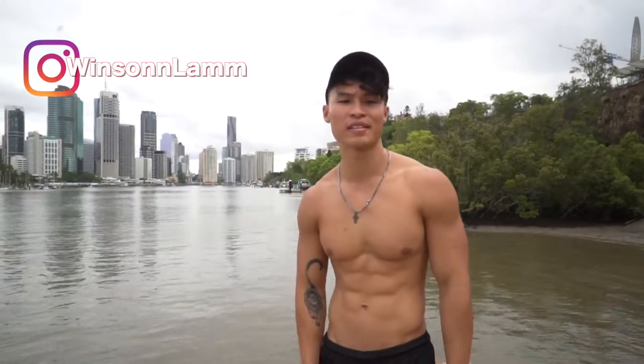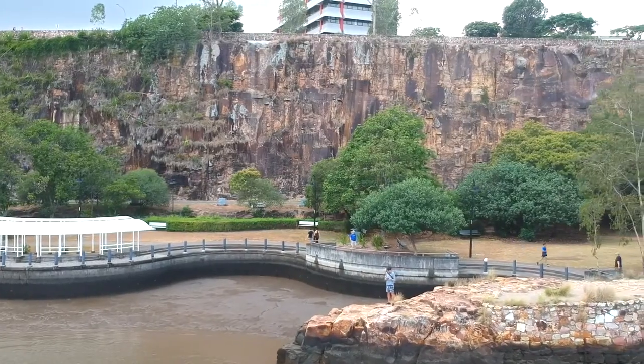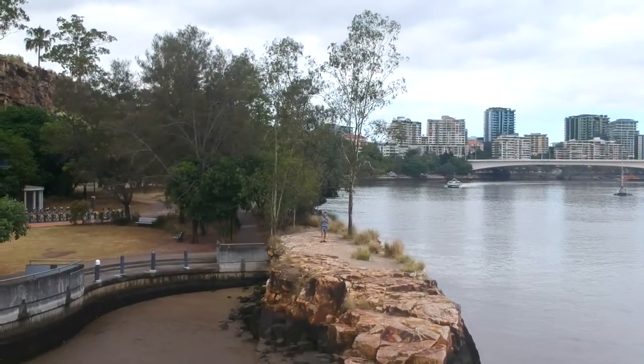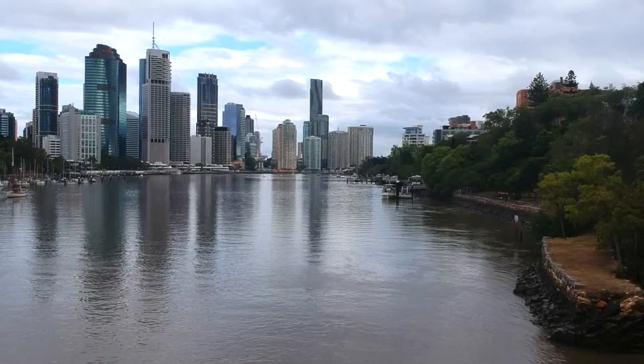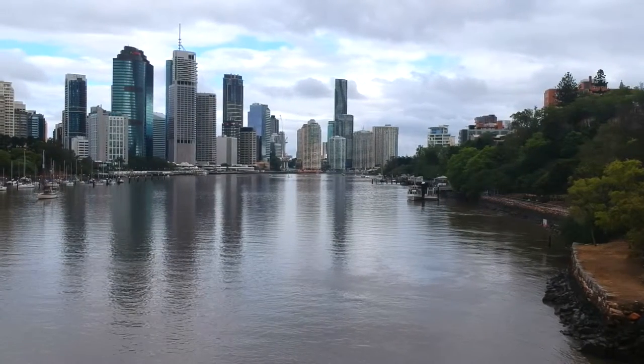Thanks, that was the handstand push-up. You can find my socials in the description box below — like, comment, there's going to be heaps more content coming out soon. Here's the handstand push-up from this side.